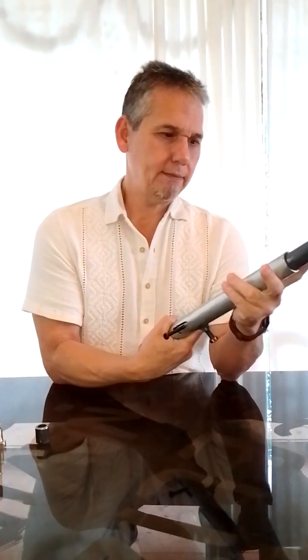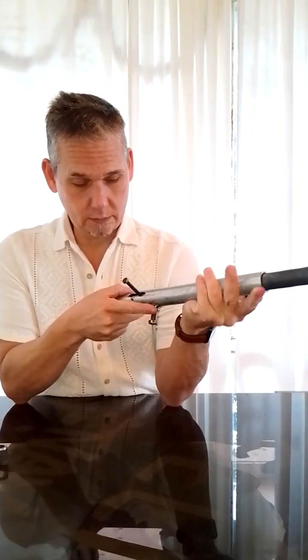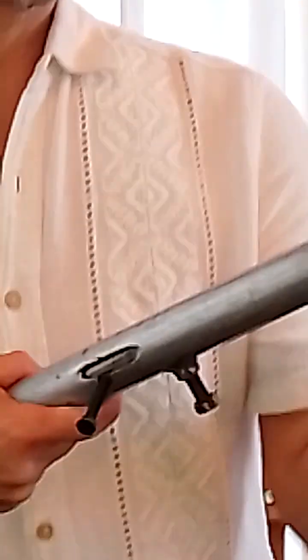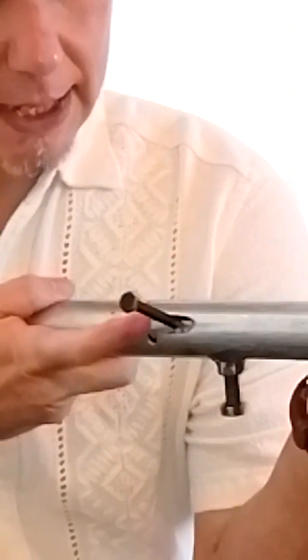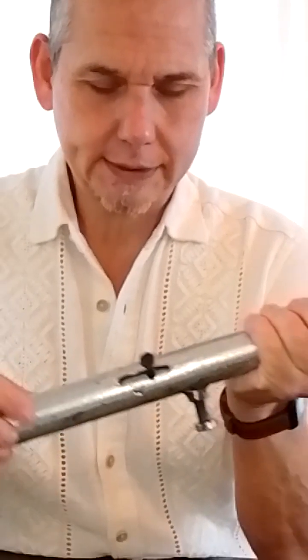And my attempt was that this works with a trigger. You charge here, you put your shell inside like a slam fire shotgun, you run it and fire.